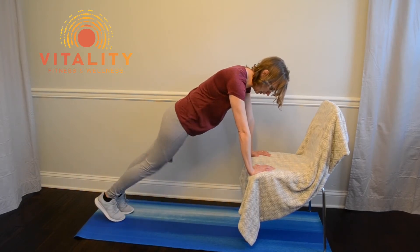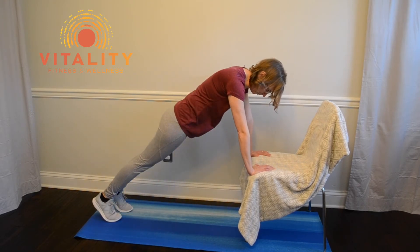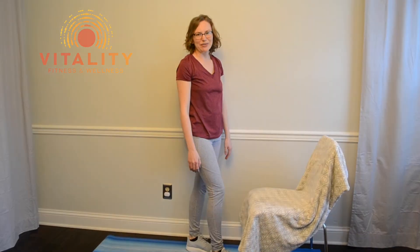You can go quicker if you can hold really good form, but the form is the most important. Give it a try and see how you feel.